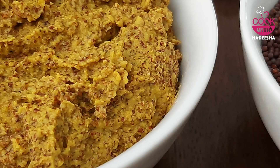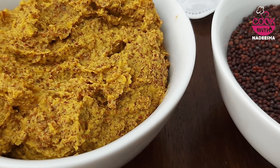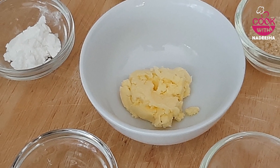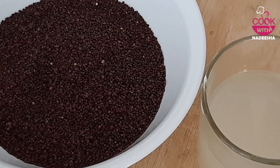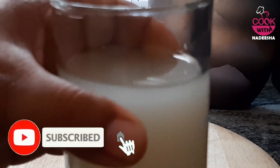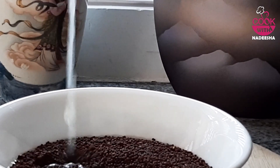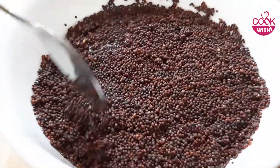We will use the cream to make it. We are going to take a look at this material, so we can use this material as well.